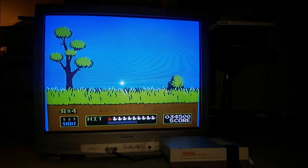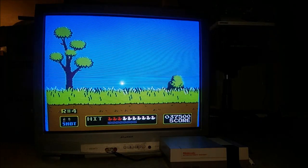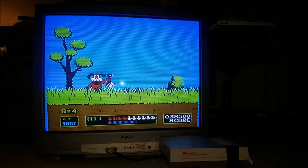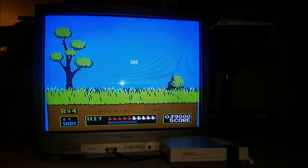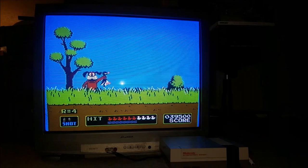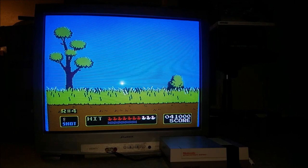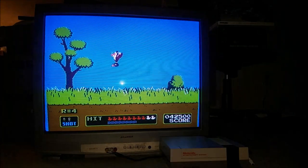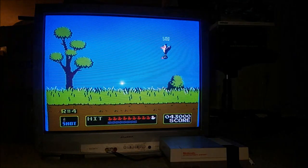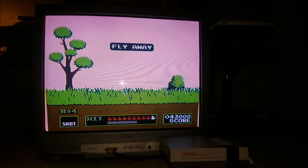I need to get a TV stand for this thing, but until then here it is. I wanted to do a quick video playing Duck Hunt — I haven't played it seriously in decades, it was one of my favorite games as a kid and it's actually coming back to me. They have one duck mode which I'm playing right now, then two ducks, and then clay pigeons. It's not too hard but they start going faster as the rounds get higher — we're on round four here.